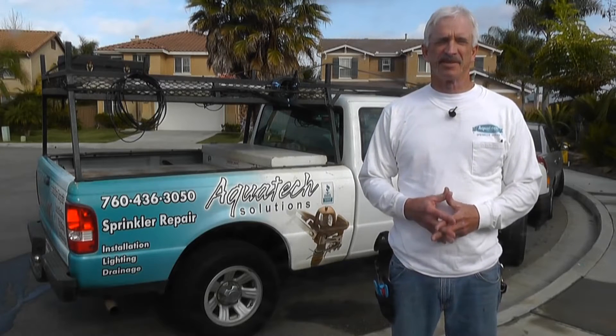Welcome to my video page. This is Dave Johnston with AquaTech. Today we're going to show you some quick tips and tricks on proper sprinkler care.